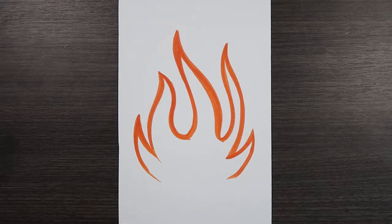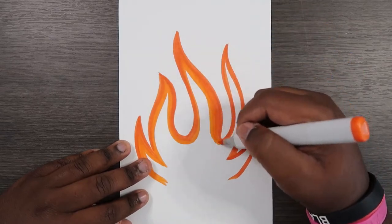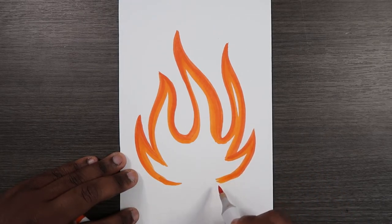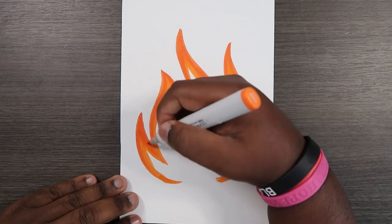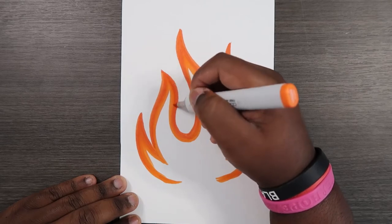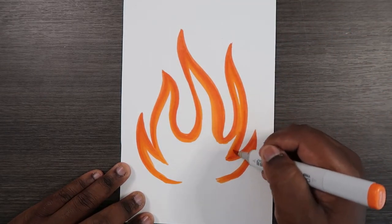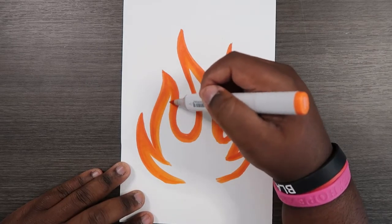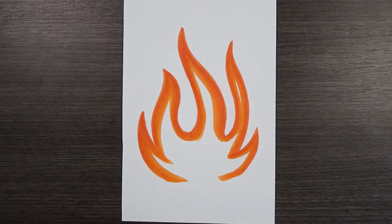Now we're going to switch to our YR07 and pretty much do the same thing. When you're applying the YR07, you can add a little bit more color to the base to help set the foundation when you go to add more colors. Now I'm going to go for my YR68, and I'm actually going to use this to help blend the two colors together — they are in the same Copic color family. I'm going to go with the orange light and try to smoothen out that blending. I'm also going to semi-thicken these orange lines. We're getting some good blending going, so we're almost there.